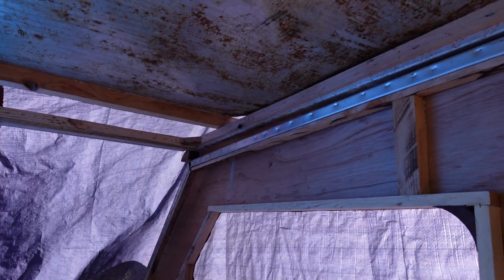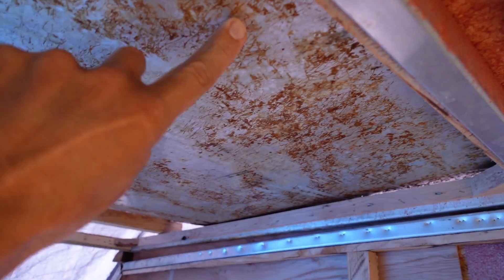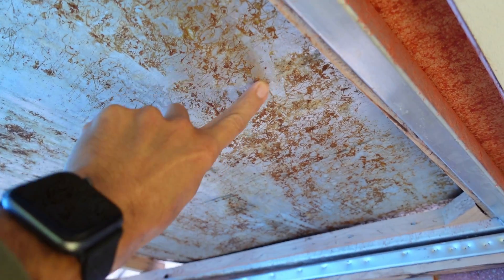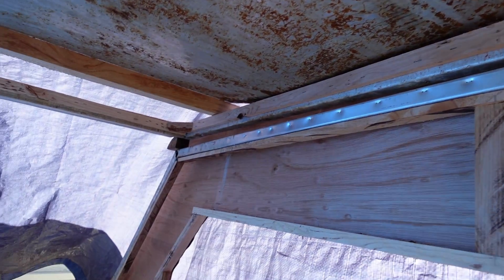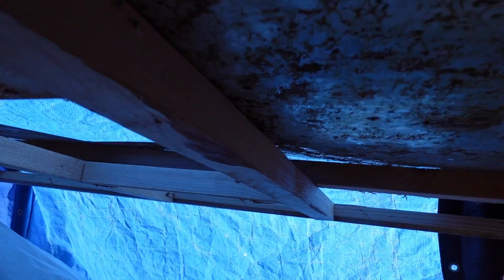Up top, the roof has been scraped and is ready for final prep work. All of this stuff is going to be completely cleaned off by the time I'm done — I've just got to get up there with some acetone. There's bracing going around the edges, and I've added a pretty significant amount of bracing here. And that's the skylight bracing.